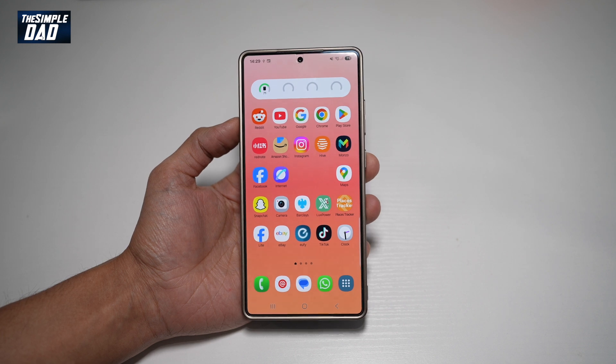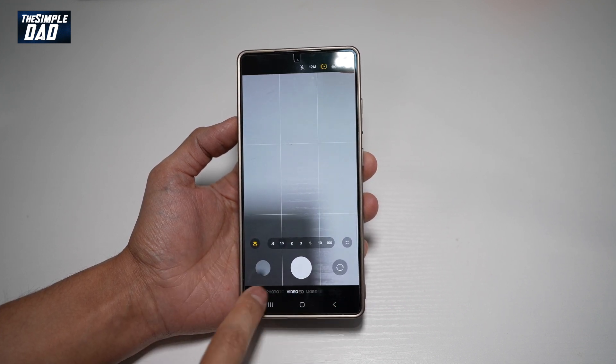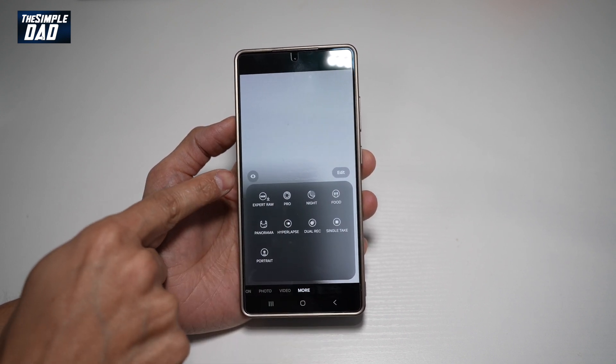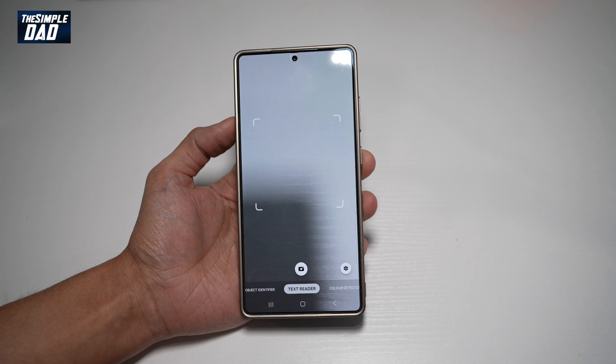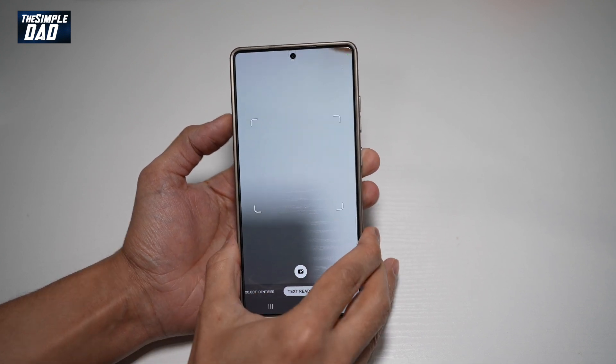On your Samsung S25 Ultra, go ahead and open up your camera app. Next, tap on 'More' from the bottom. Now from this menu, you'll see the eye symbol. Go ahead and tap on this. This will basically show you the text reader. Go ahead and point your camera to a text.